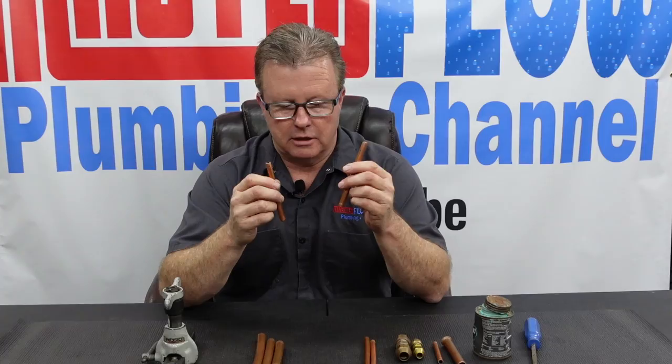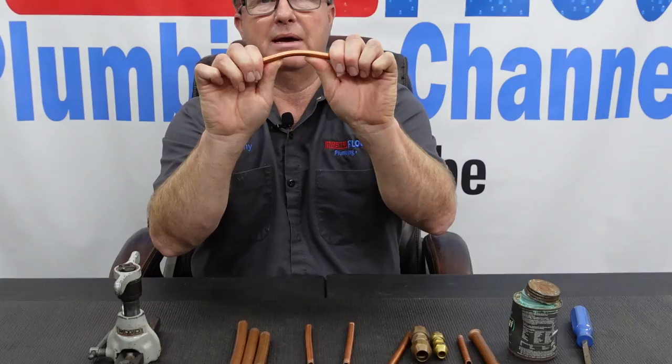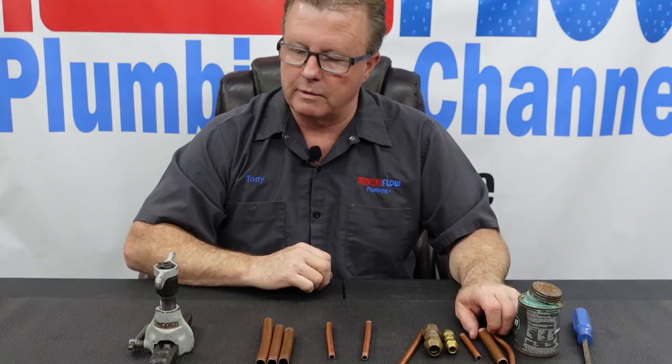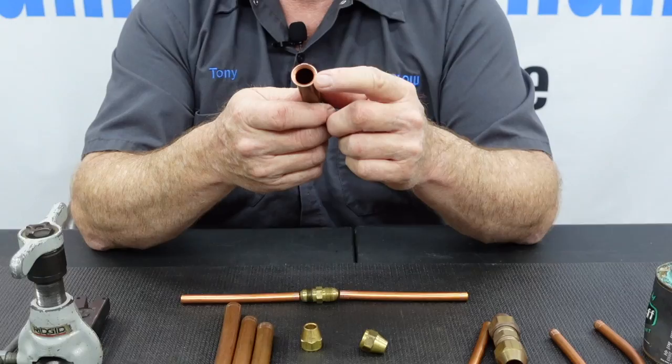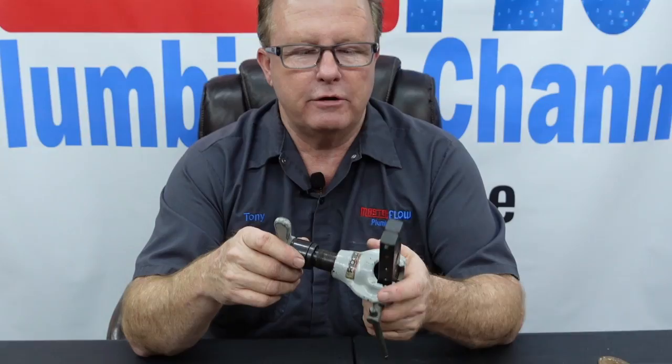Let's say we want to put these two pieces of three-eighths together — this is three-eighths OD soft copper. In order to flare copper for anything, whether a water line or gas line, it has to be Type K soft copper. Soft copper will bend very easily by hand. We're going to use this tool to flare the two ends we want to connect using a flare coupling, which consists of two flare nuts and a coupling body.